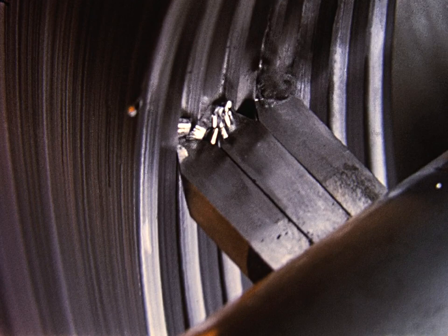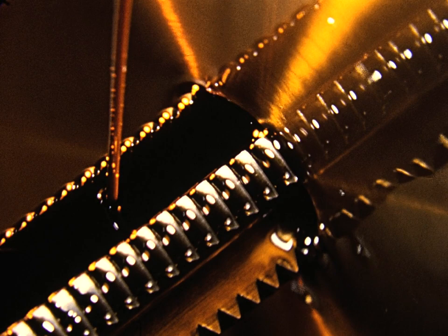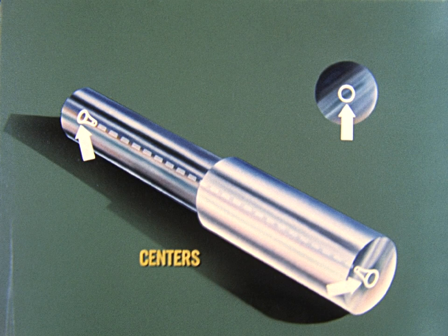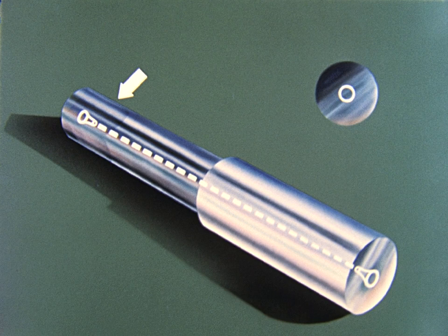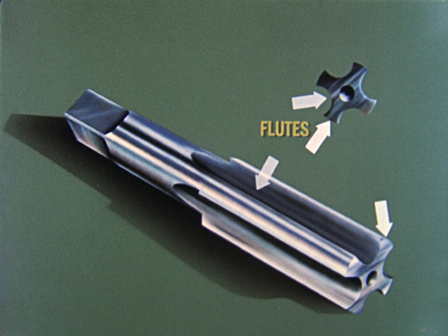Basically, the tap used in modern internal thread cutting is like a series of tool bits on a single shaft, the shaft representing one land of a tap. To get a better understanding of what a tap is, let's first watch one develop from a blank. First, centers are cut in the tap blank. The line connecting these centers is the axis. The shank end is usually squared for driving purposes. Grooves parallel to the axis are called the flutes. The part of the tap between flutes is the land.